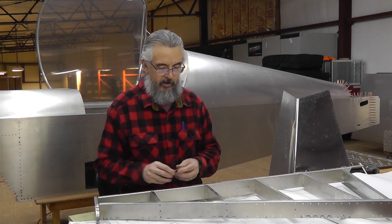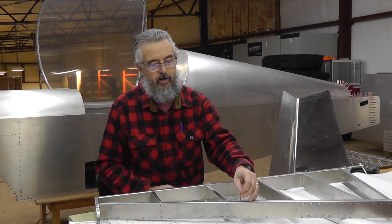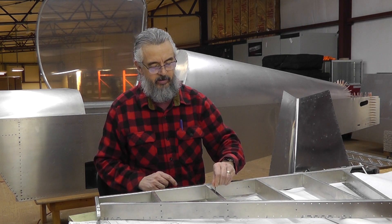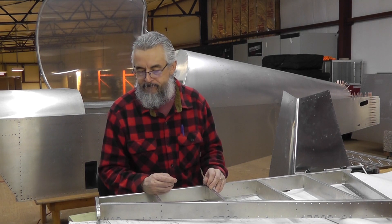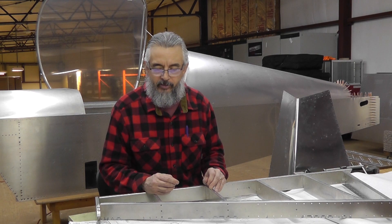So I grabbed a number 29 drill bit and just started dropping it in. There's one that isn't — oh, no, okay. So those weren't riveted from there on down. But basically, not only is it going in, but they're going in very, very freely. So either the holes were oversized drilled to start with, or drilling out all those rivets does a lot more damage — removes a lot more material — than I had thought.